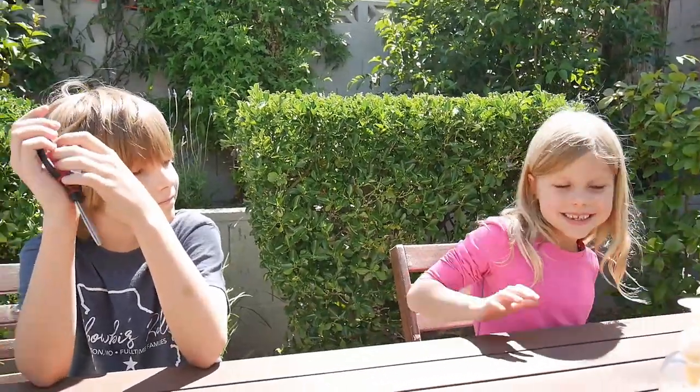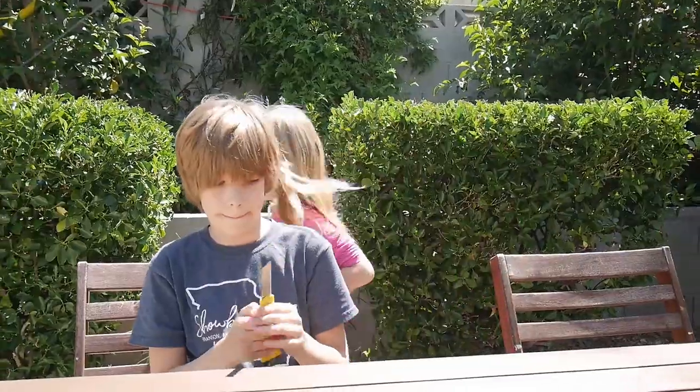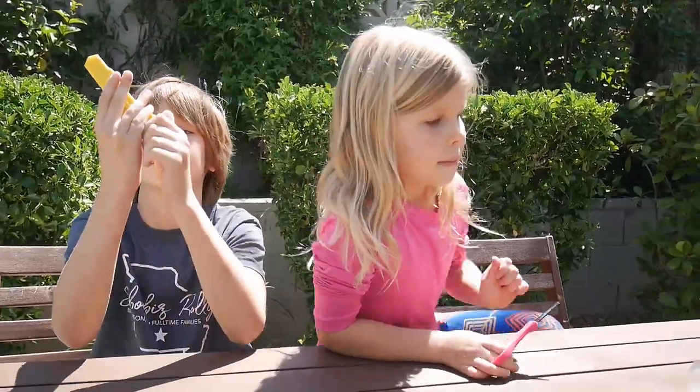Hello everybody! Welcome back to our channel. We are continuing with our anti-quarantine boredom stuff, and today we're doing bubble snakes. You guys already have your tools, right?